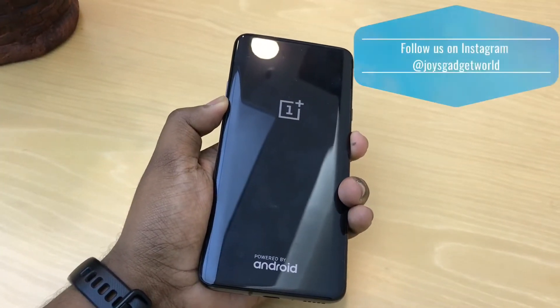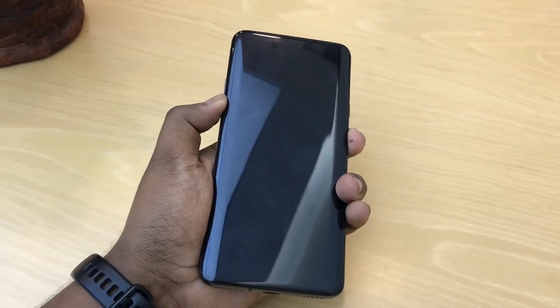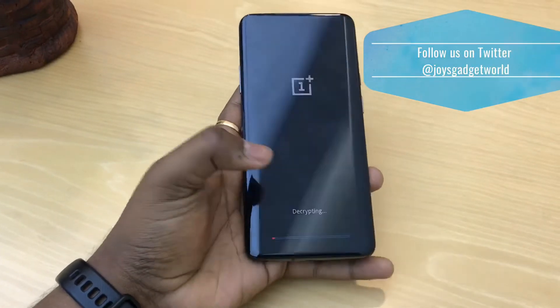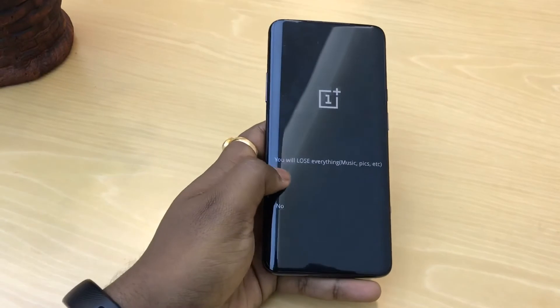After pressing both buttons, you will see the OnePlus logo come up and there will be an option to enter. But if you already forgot your password, don't worry — there is an option for forgot password.